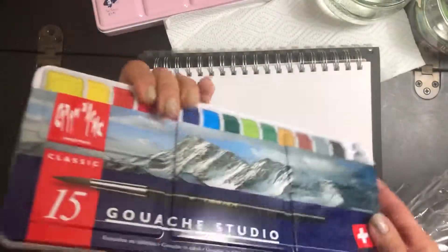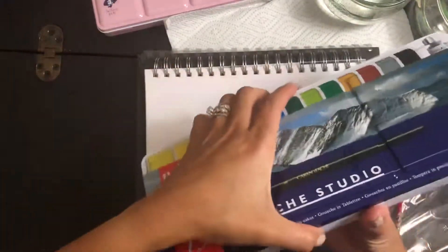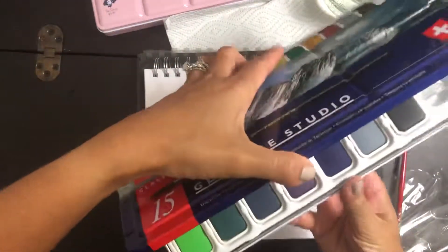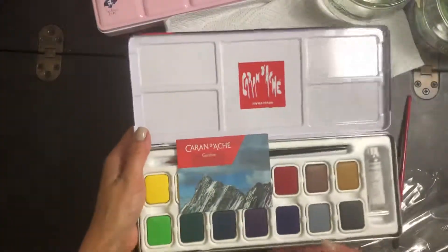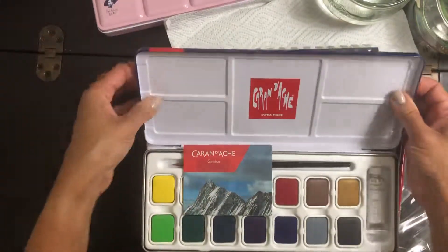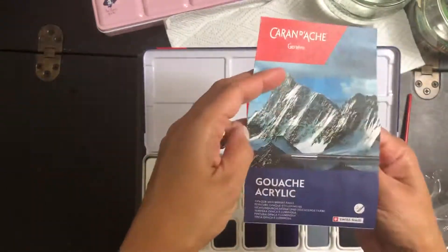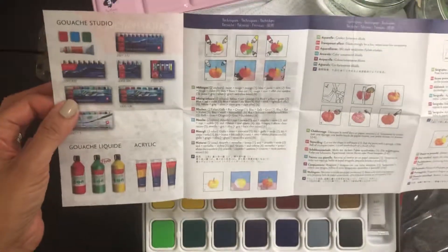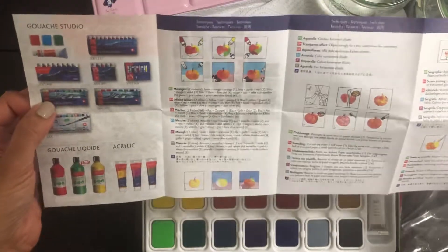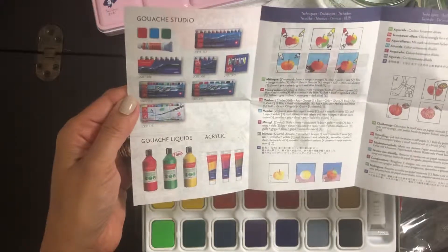We're going to try this product with some nice paper I have right here. It's a really nice, sturdy box that opens like this. It has spaces to mix colors here. Then it has a small pamphlet — so it's got gouache, acrylic, how to use it, different products. There you go.